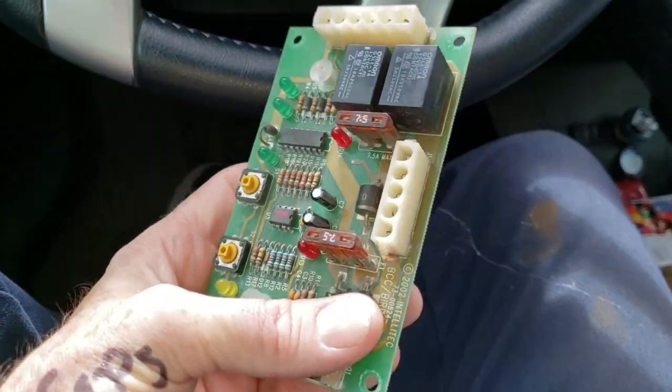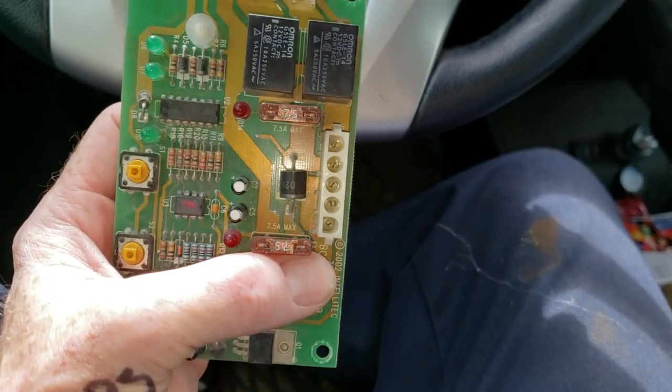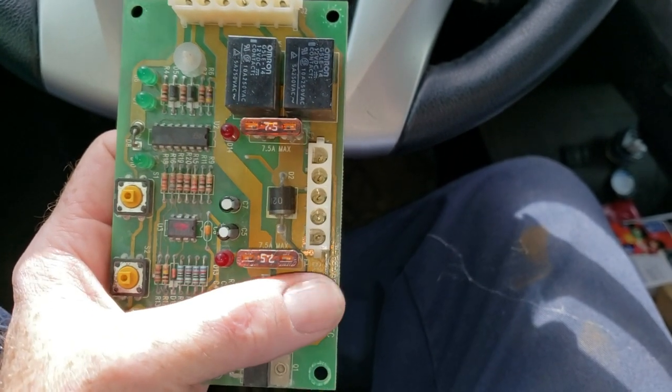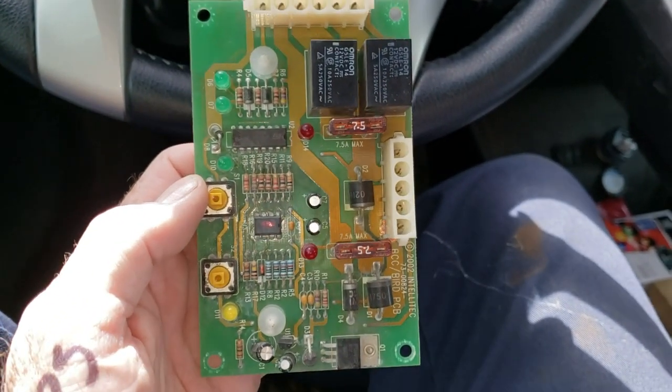This is what the old board looks like. The new board has a 7-pin connector, so there are two more ports on there. You have to hook up the last port to ground, or else that BIRD doesn't work correctly. That was also an issue she was having.